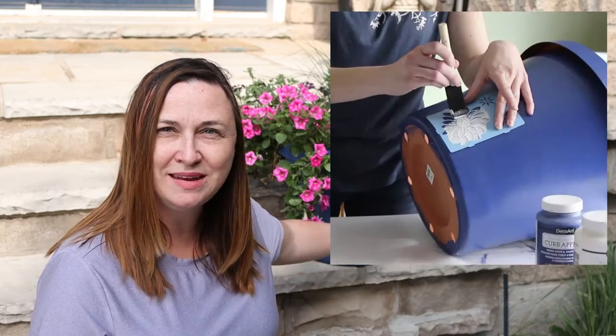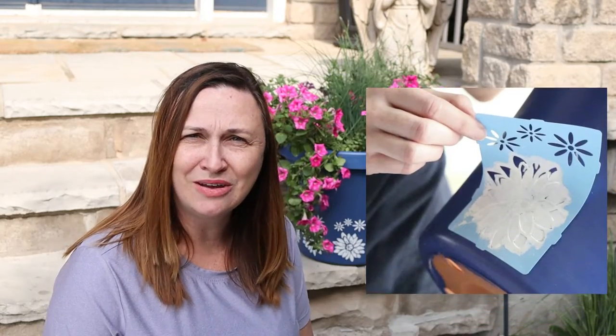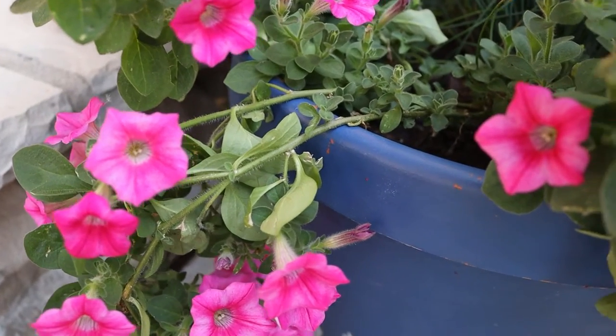I'm actually really surprised with how well this paint job held up. I used Deco Art's Curb Appeal paint along with their stencils — the paint color is called Hampton Blue and the white is just Farmhouse White. This planter has been outdoors through harsh Canadian winters and summers and it still looks great. There are only a couple of little spots where the paint has chipped along the edges, which is barely noticeable. I love how my pink flowers look against the blue, and it really matches my front door, which I also painted using the same color.